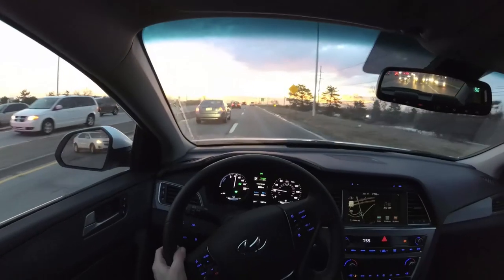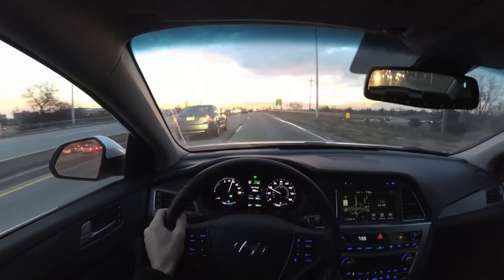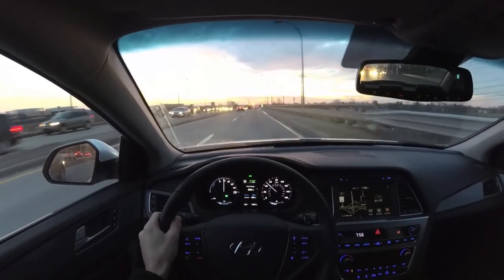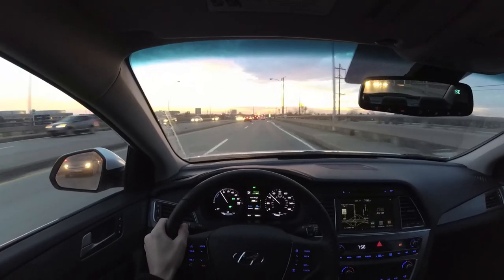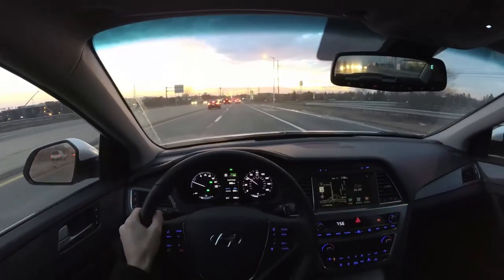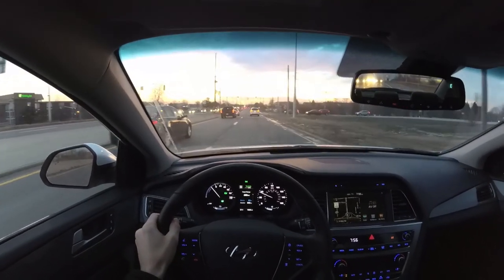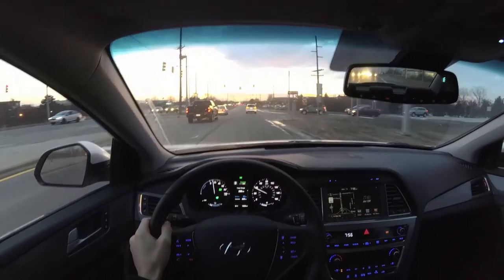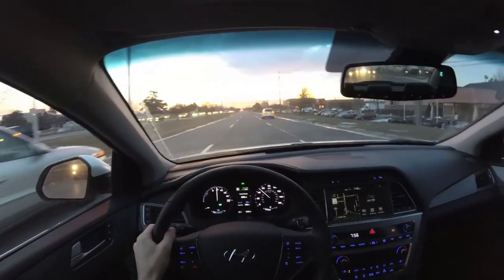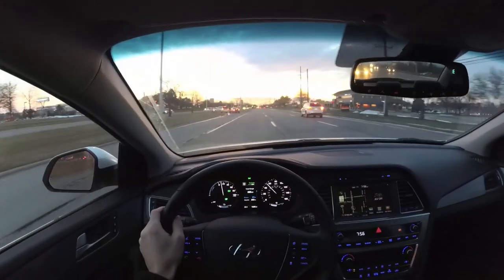Here's a little bit of acceleration in electric mode. It seems like just when you get into the throttle, the gas engine comes on, and then when you're back to cruising speed it switches back into EV mode. The brakes have good feel — you can definitely feel it's a regenerative system, but really no complaints there.